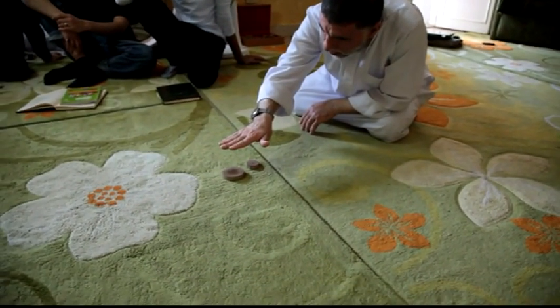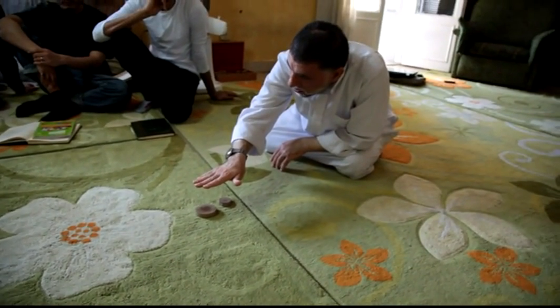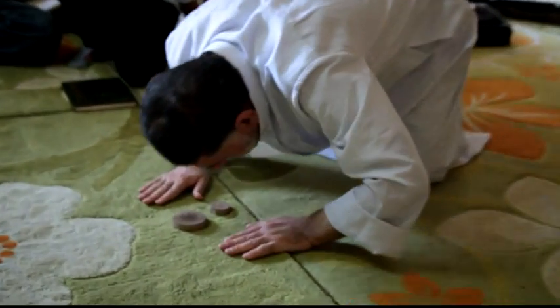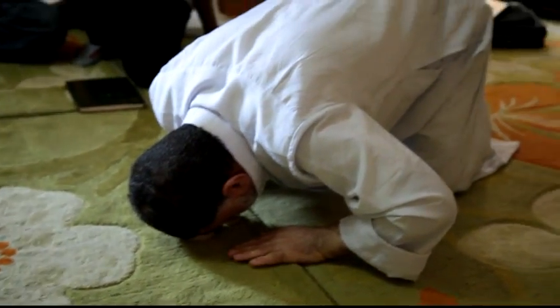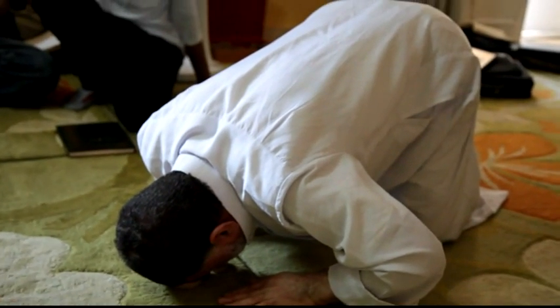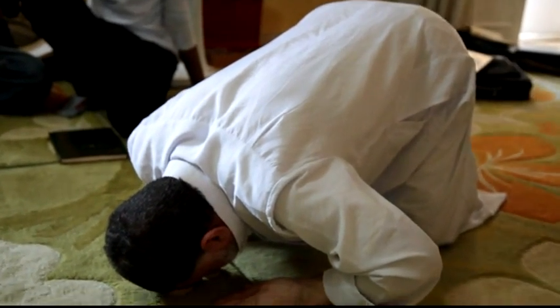It is required that the position of prostration be lower than my feet, but it is also permissible that it be higher than my feet by about 15 centimeters. And I also say dhikr in the position of prostration.